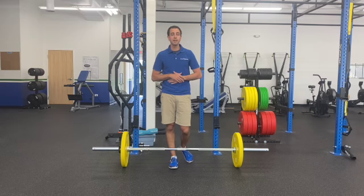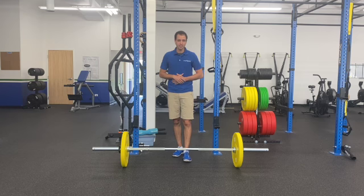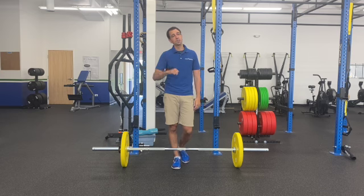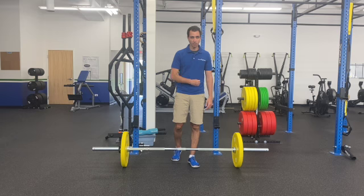Coach Dan here from Rise Above, and I'm here to teach you how to do a snatch grip deadlift. Now, if you haven't watched our deadlift video, I highly recommend starting there, because in terms of form, it's going to be the exact same as a regular old barbell deadlift.